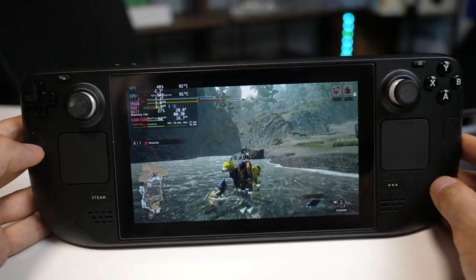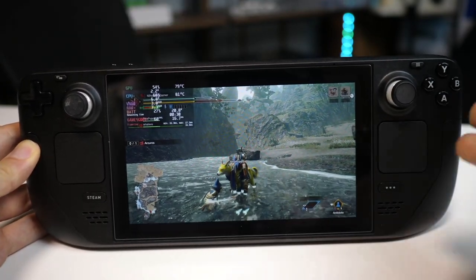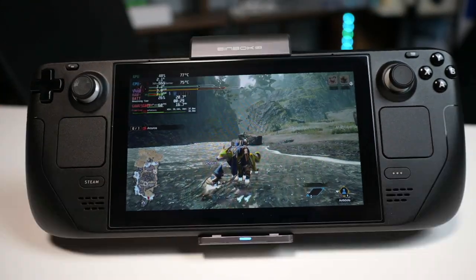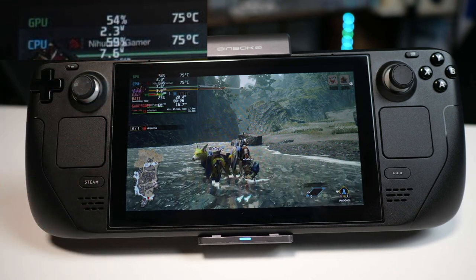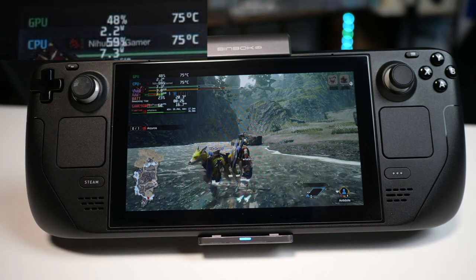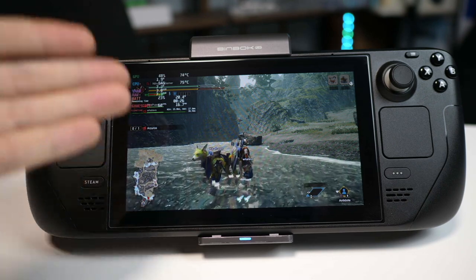Let's try another game. I've got Monster Hunter Rise running on the Steam Deck and we're averaging about 81 degrees on the CPU. Time to get the fan out, connect it on top, click it to the base, and power it up all the way. After about 30 seconds of cooling we've gone down from 81 degrees to about 76. Coming up to 3 minutes now and we get down to 74 degrees occasionally, but I don't think it'll get much cooler than that — so that's a total of 7 degrees maximum reduction in temperature for Monster Hunter Rise.